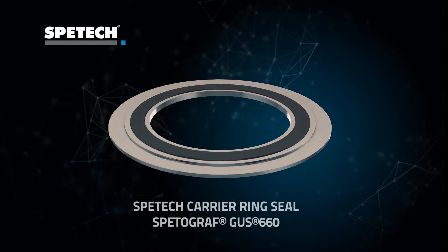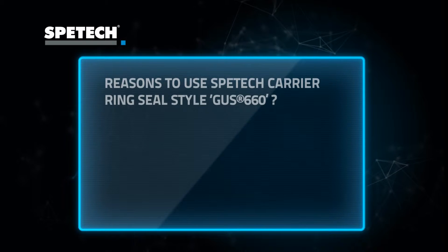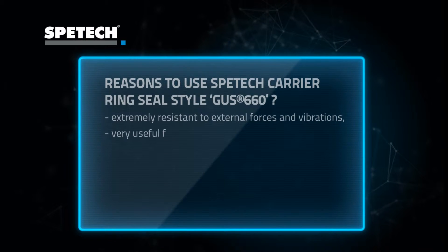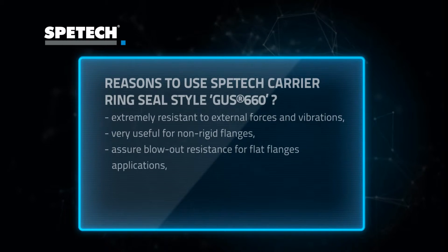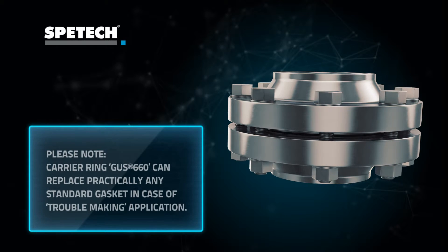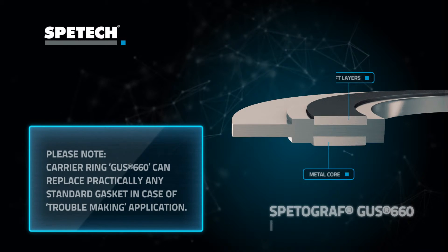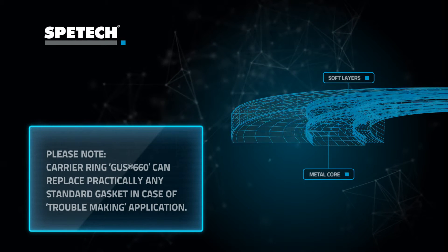Carrier ring seal spectrograph: GAS 660 is a special type of seal designed for trouble-making industrial applications, because of its resistance to external forces and vibrations, special ability to work inside non-rigid flanges, super resistance to blowout, and possibilities to compensate flange imperfections. GAS 660 may be installed inside standard joints without any modifications of existing flanges. There are various construction and material versions available depending on particular application requirements.